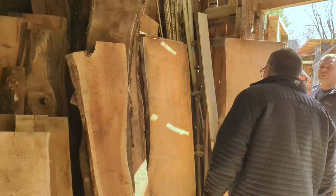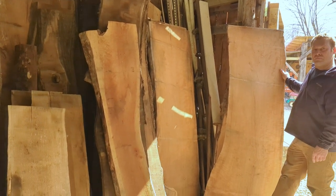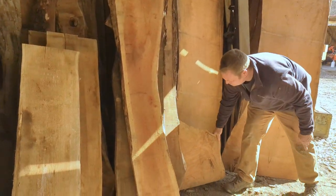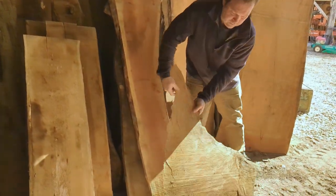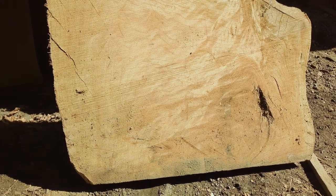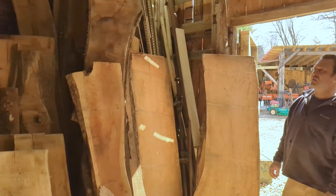Some of these are going to be available in our studio for open studios, which is next Saturday, April 1st. Matt is going to be there if anyone is interested in coming and talking to him, seeing some of the slabs that he has — there'll be some for sale. We'll be doing some demonstrations with some of the oils that we have. Wow, a beautiful piece of black cherry. They'll be available, and if they're not at the shop they can be available here. We have a lot more — this is the tip of the iceberg.